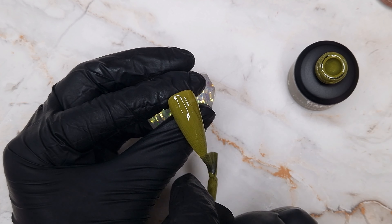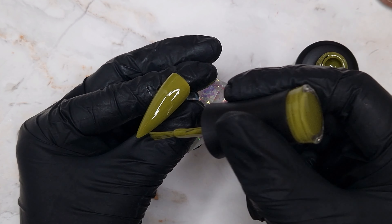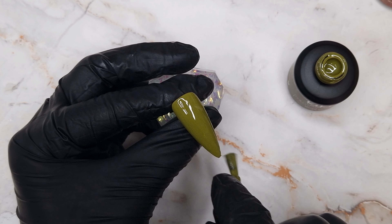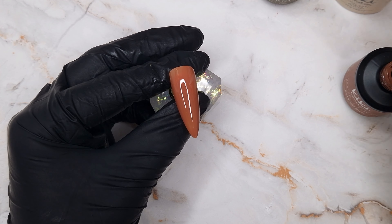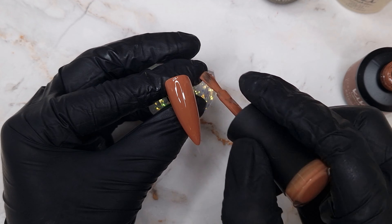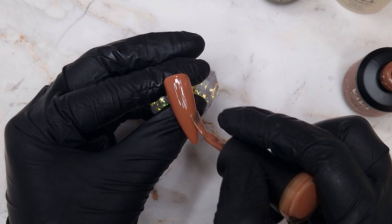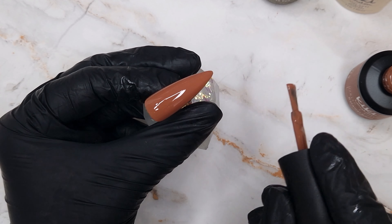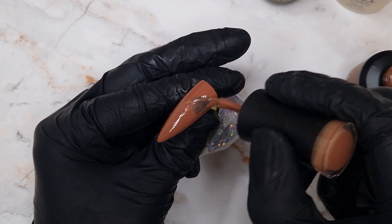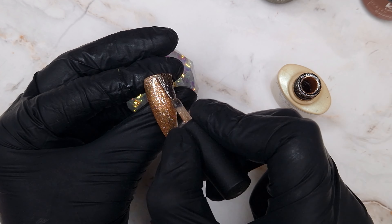Once you have done your first coats of colour you're going to come in and do the second coat. I'm showing one of the Olive Yew and one of the Caramel Swell — there are going to be two of each because we're doing five nails. I like to keep my Kiki London colours fairly thin; they don't need to be applied thickly and I just go over them to even them out, especially on longer nail tips.